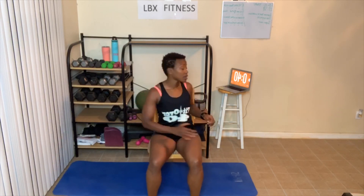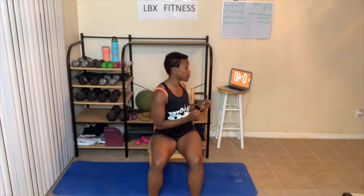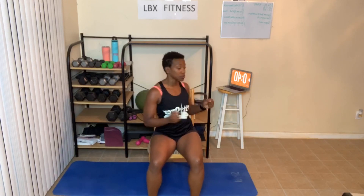One, two, three — abs tight — four, five, twist as far as you can go, six, seven. Now, those of you who are a little bit more advanced, nine, ten — you can hold your weights. One, two, three, four. Great job, everyone.